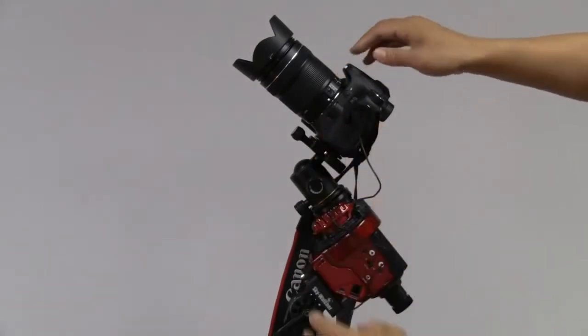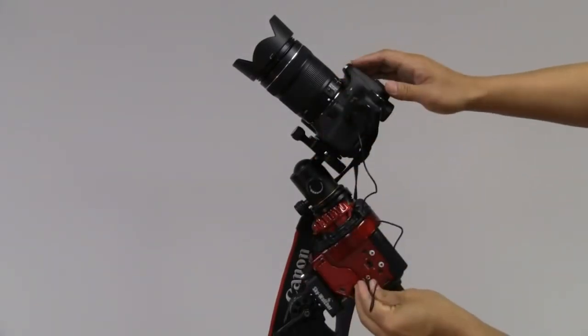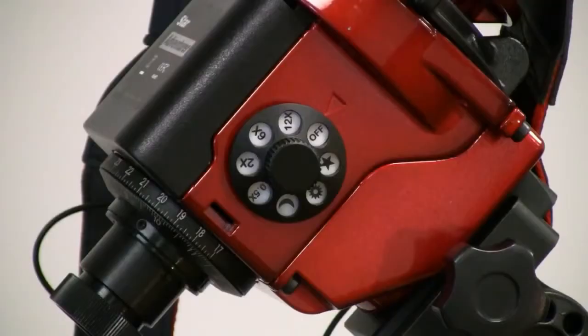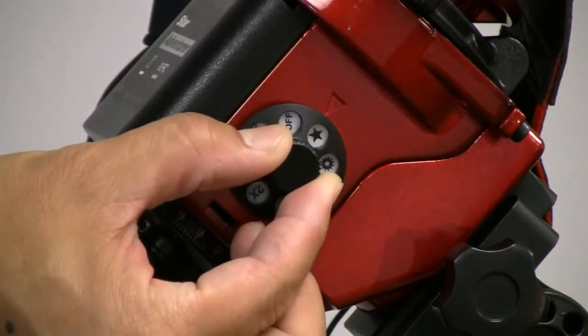Install the shutter control cable. Select N for a 100 second shutter interval, or select time lapse for a 50 second shutter interval. If you are in the southern hemisphere, select S for a 100 second shutter interval. Turn the mode dial to star and the setup is done.